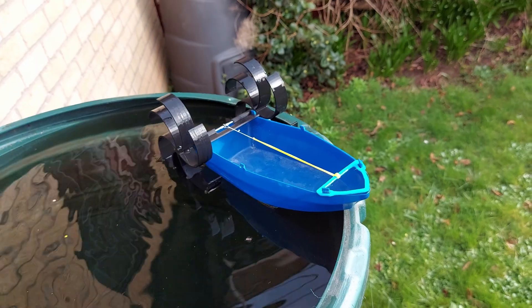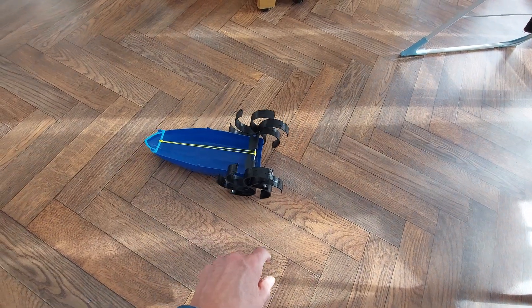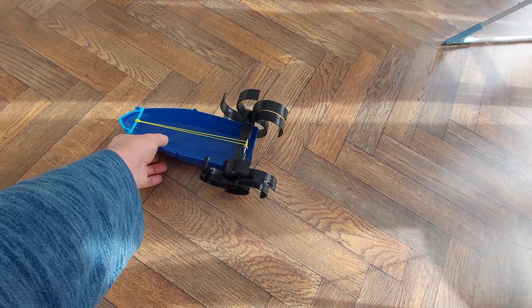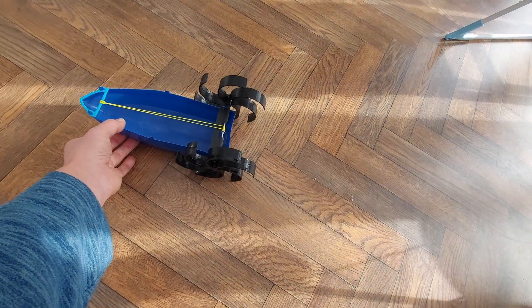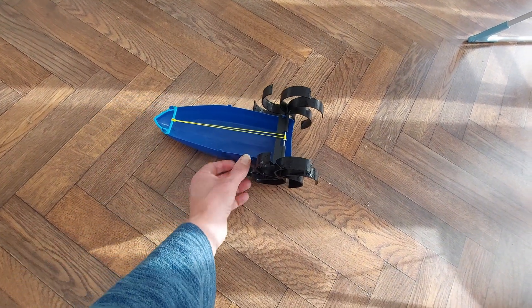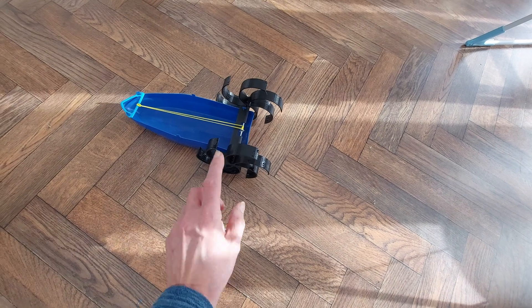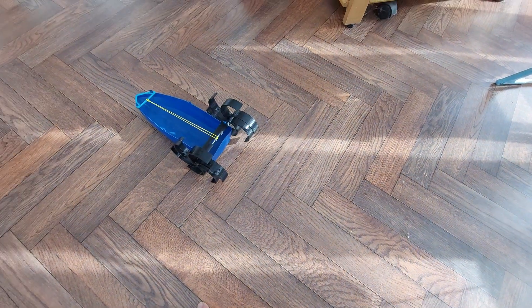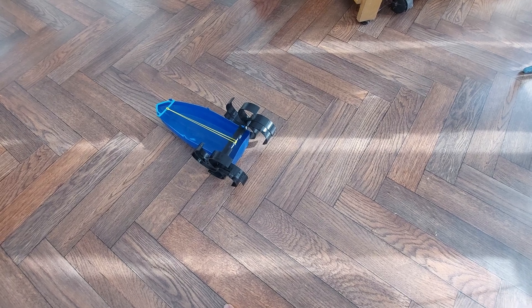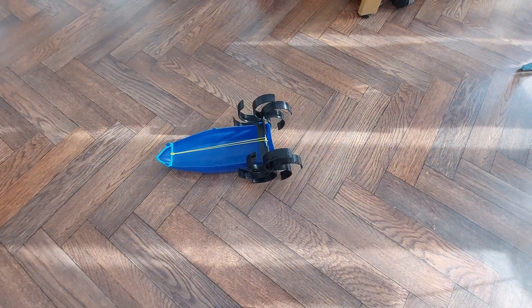It doesn't have enough power to go along the floor. It might if we gave it a wheel, I suppose. But it wasn't intended to be amphibious — I just thought I'd give it a try. Obviously I could increase the power of the rubber band, but that'll do for now.